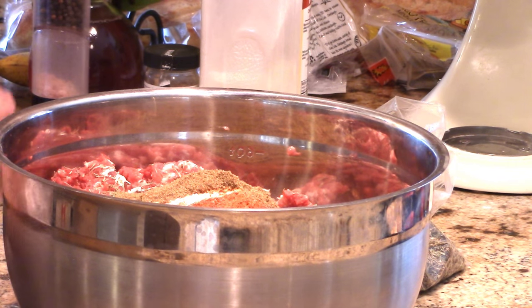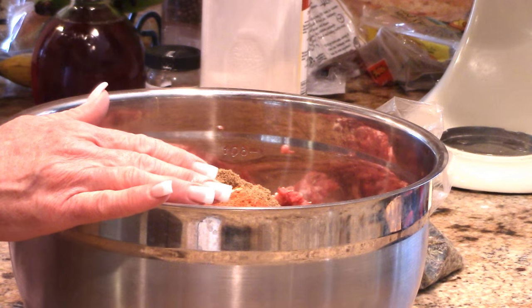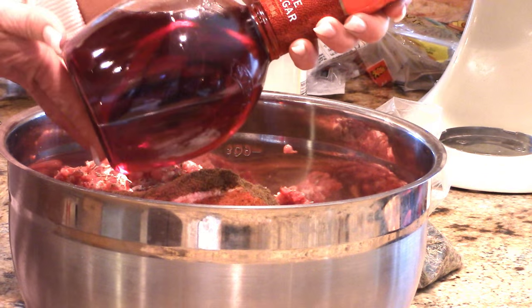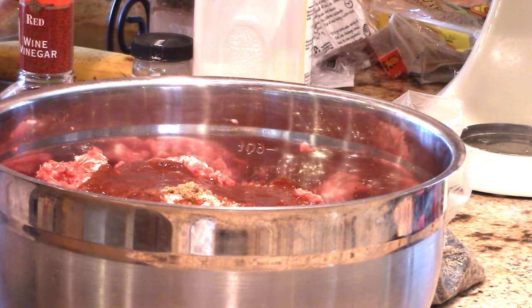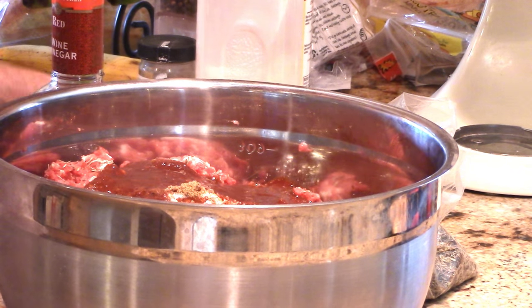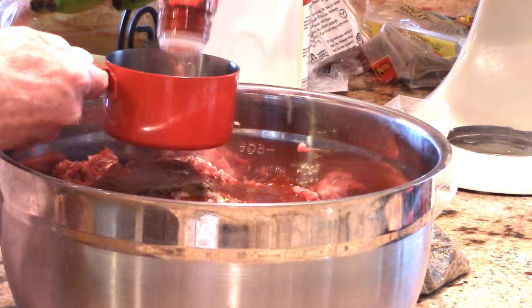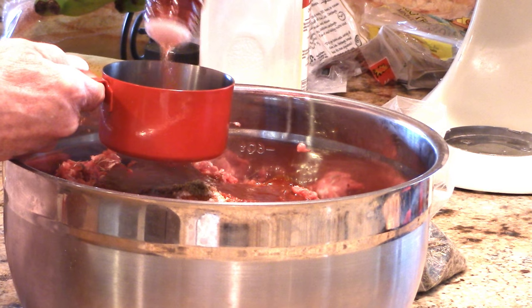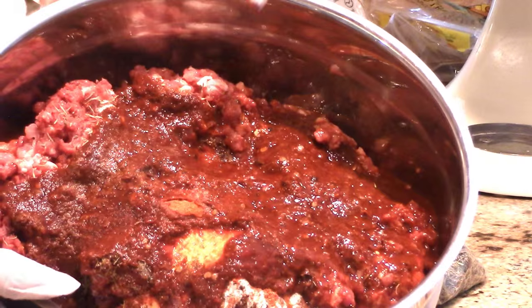Now we need our wet ingredients. You need some acidity in here, so the ancho chilies and red wine vinegar. Let's get the chilies out of the freezer - a cup of rehydrated ancho chilies - and then we need a cup of red wine vinegar.